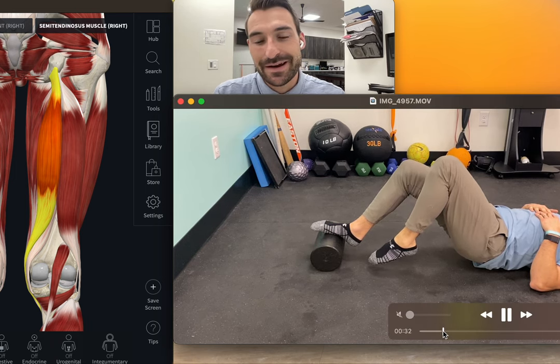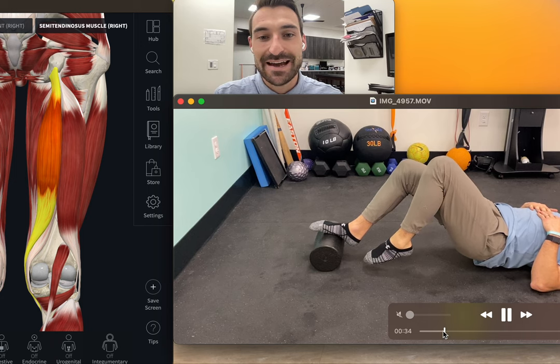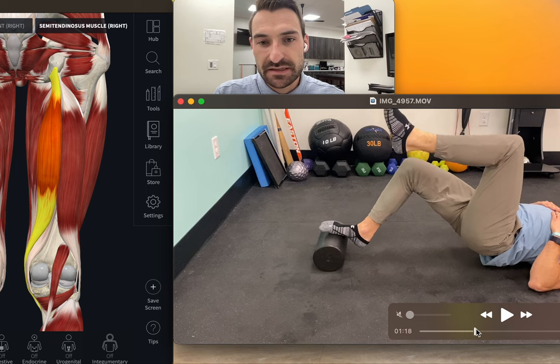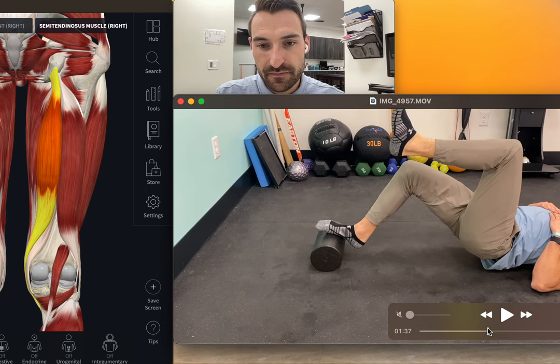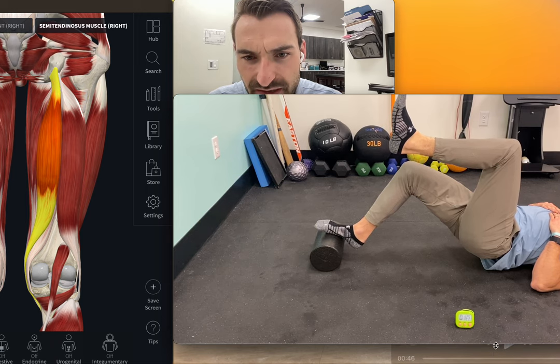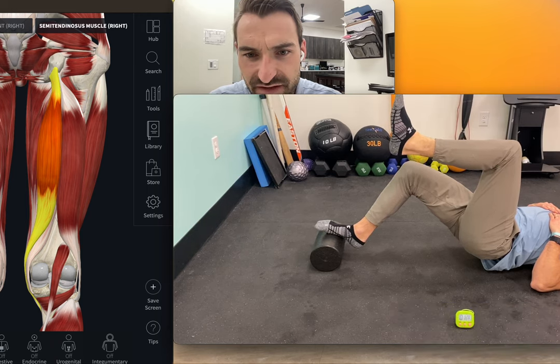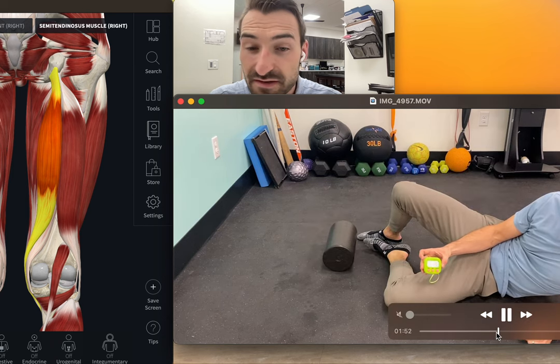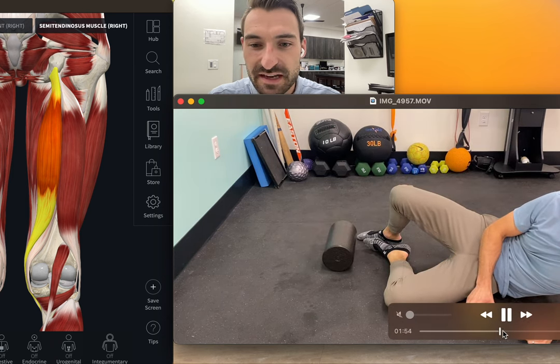Right now I have my leg bent at 90-90. Fast forwarding — made it to about a minute 27, roughly minute 30 including setup time.